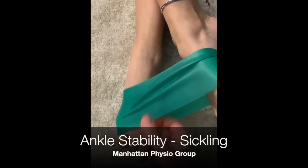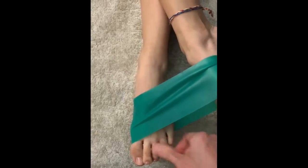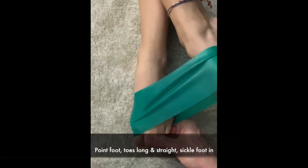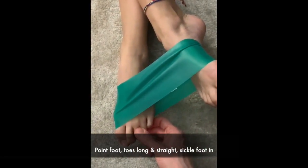We're going to work your sickling muscle, which is important to help create stability in your ankle. So point your foot — the other foot gives you a counter force on the band — toes are long and straight.